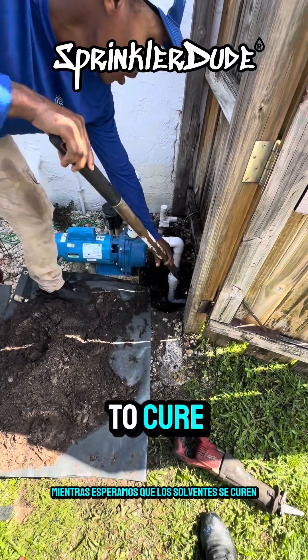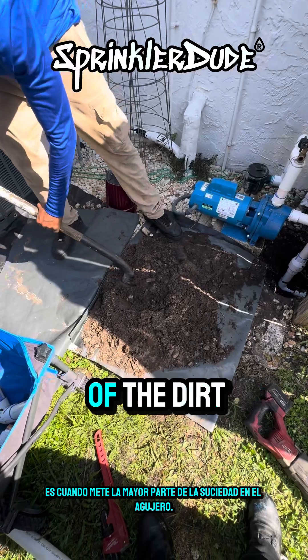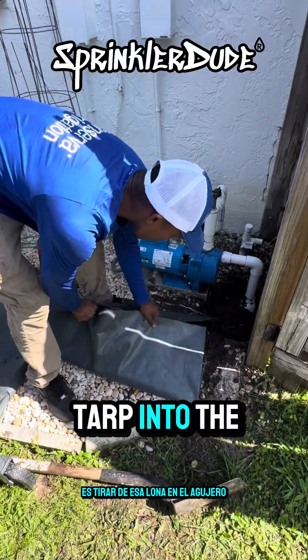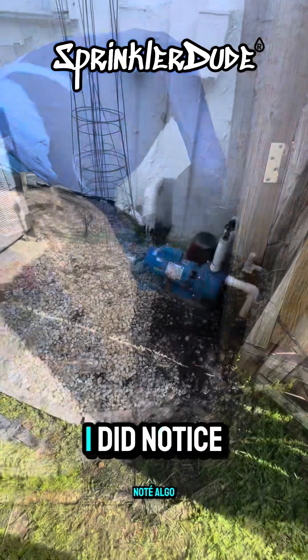While we wait for the solvents to cure, we're going to go ahead and backfill this hole. One of the benefits of using a tarp like this is when he gets the majority of the dirt into the hole, all he has to do is pull that tarp over the hole and let everything dump right in. We'll have a nice clean job site when we're finished.